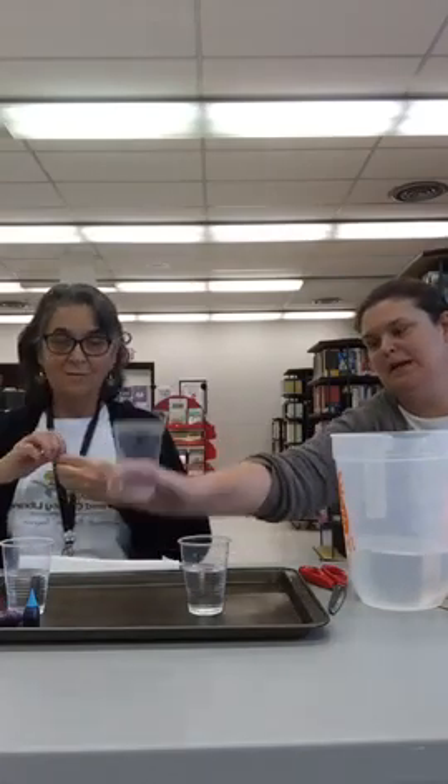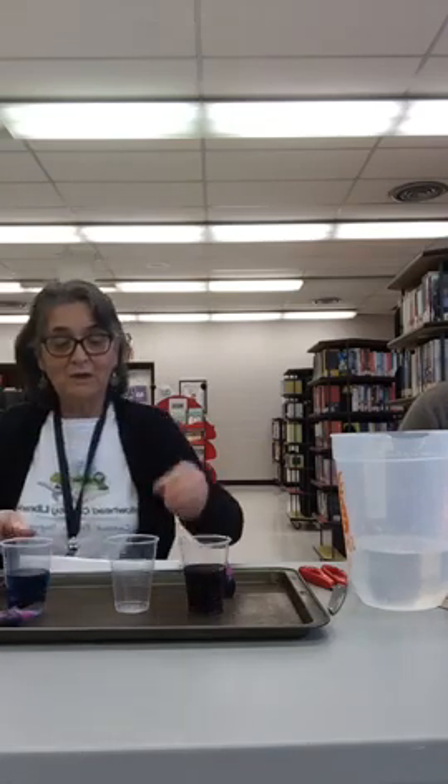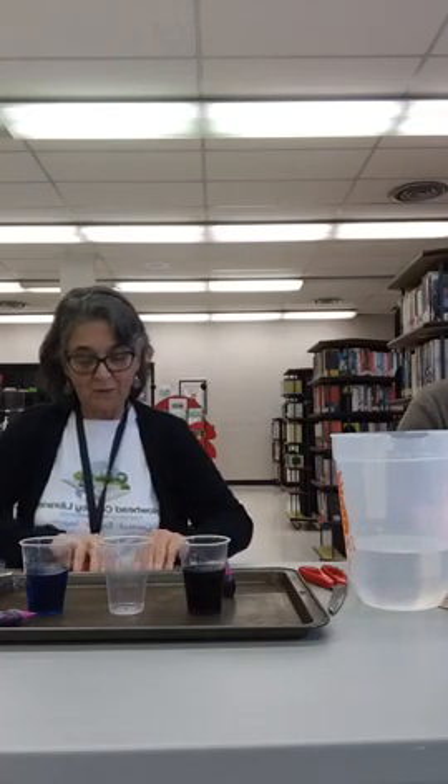Miss Melissa is leaving her middle cup empty. We're going to do that because we'll put a different color in each of the containers, each of the glasses, and leave the middle one empty. What the water is going to do, using a paper towel — just fold it a couple of times — is walk from this container into the middle container, and from this container into the middle container as well.